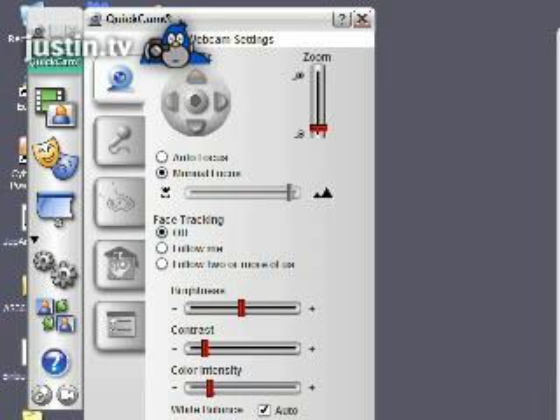It also has face tracking, which I have set to off. Then there's brightness, contrast, color intensity, and so forth. There's an auto button which is on by default, so you don't have to do anything at all — everything will work perfectly well.